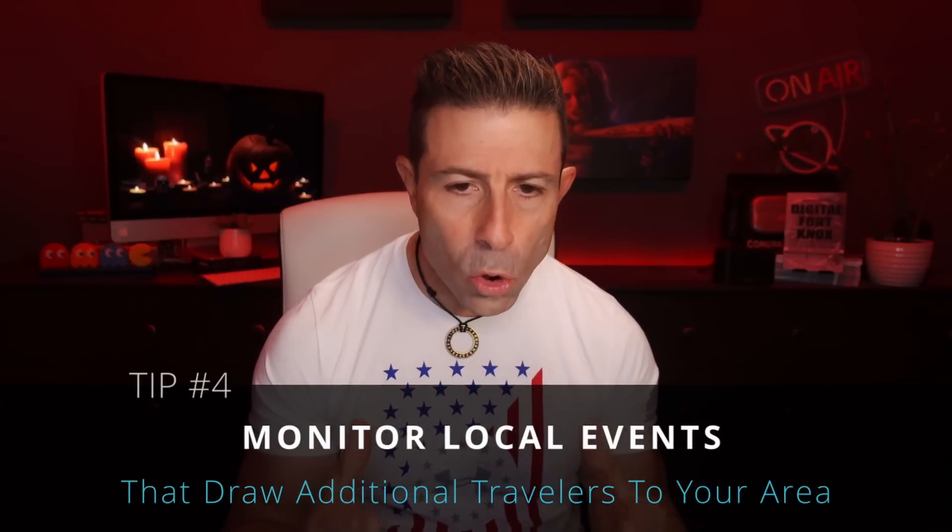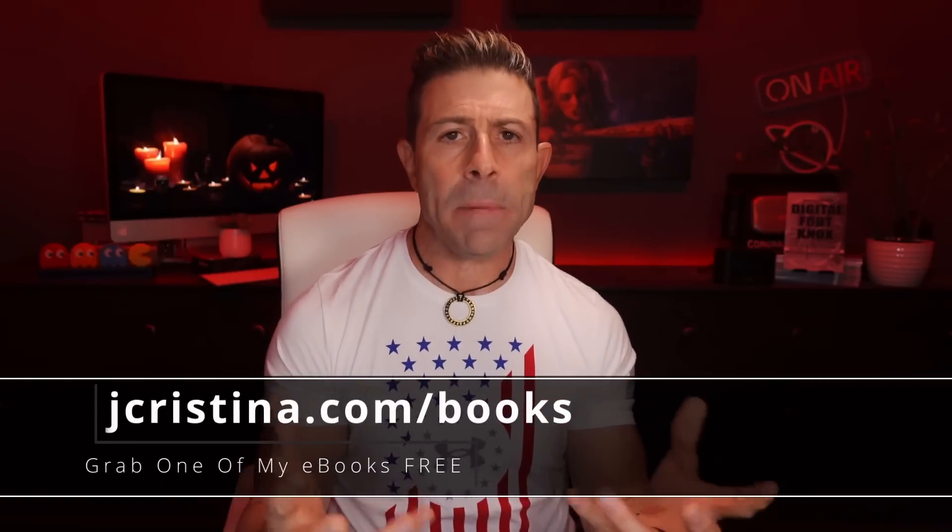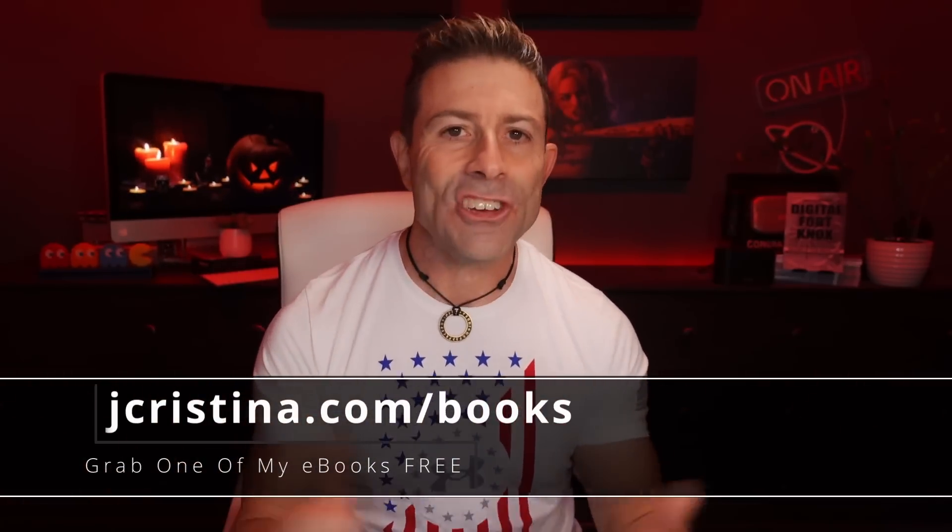Tip number four: monitor local events that draw additional travelers into your area — into your cell, that location where you're operating your Starlink. For me, I have a park nearby, and around that park there's a KOA campsite. Every time there's a holiday or big events at that park, all the RVers and campers come to the KOA site. My data is going to slow down because there are more people in this location using the service in this cell. Now, I know a lot of you will say: Joe, you're on a residential service plan, so you should not be throttled according to SpaceX Starlink. While in theory this is correct, in practice it is not.